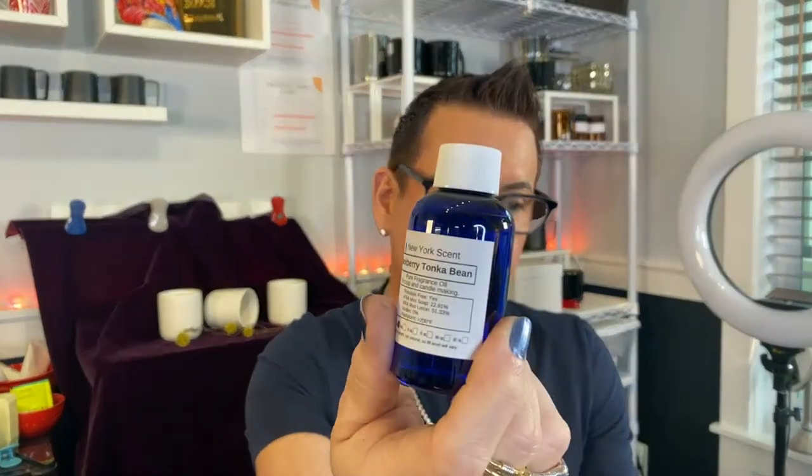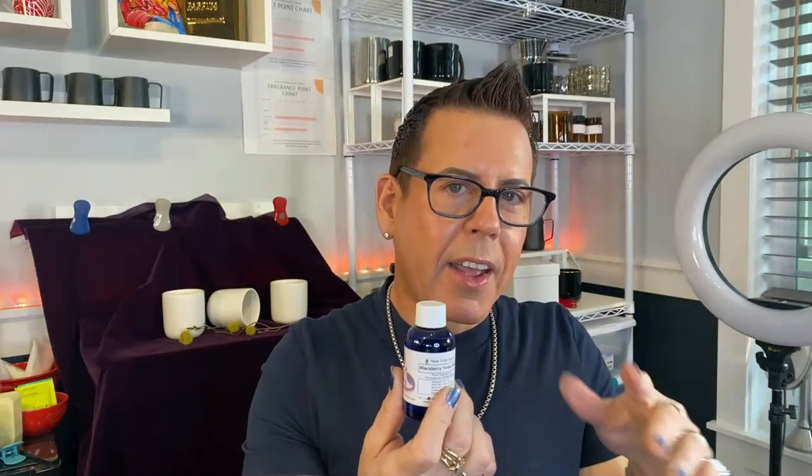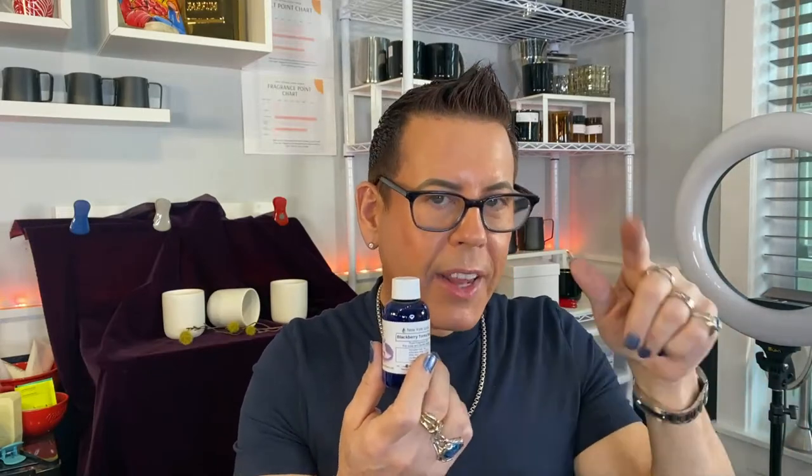Blackberry Tonka Bean - Mirna, do you have this one? Let's try it. Beautiful! I think whoever did this combination hit the jackpot. The Tonka is not as pungent, not as strong. It's beautiful guys, very nice. I'm going to make a candle out of this also. I'll put the link in the description box once the video streams so you guys can find it if you want to get them.